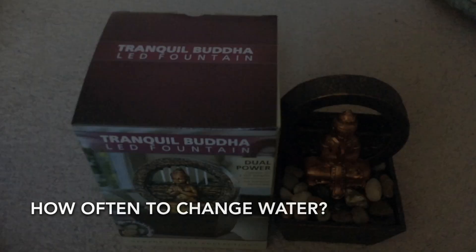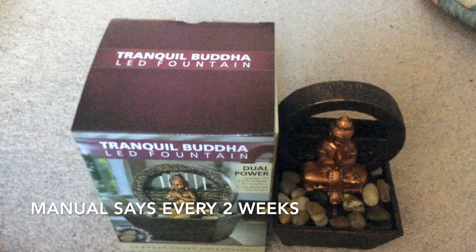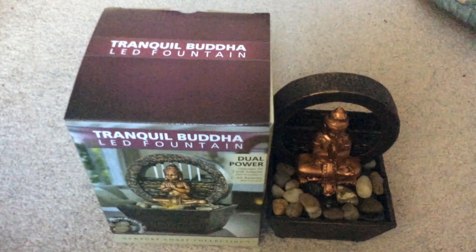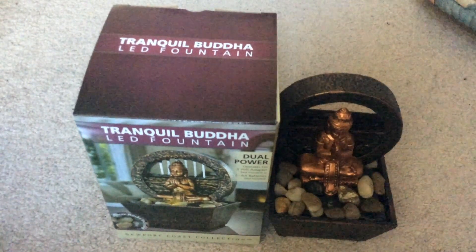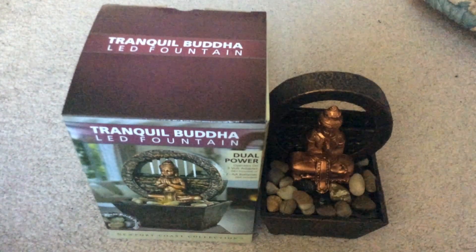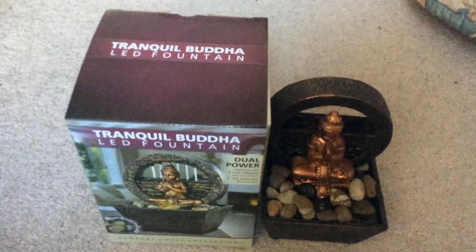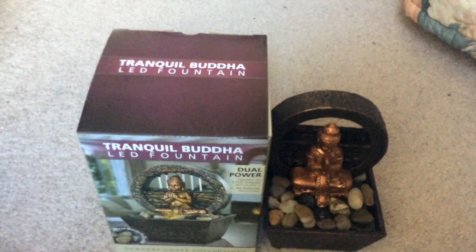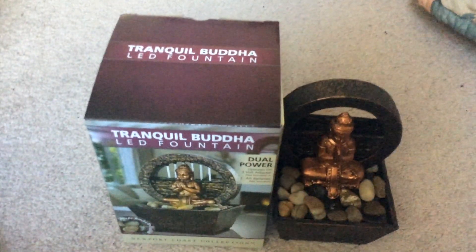To reduce mineral deposits and bacteria buildup, replace the water every two weeks. I sometimes replace it sooner depending on how often I use it — everybody is different — but you want to do it no longer than every two weeks to make sure it's working like it's supposed to.